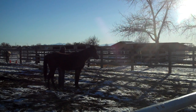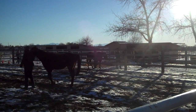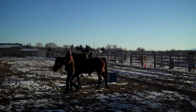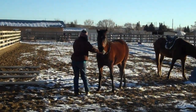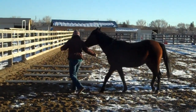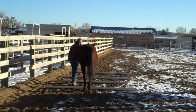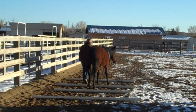If I was working with her completely at Liberty, I probably would have sent her off at that point when she broke the connection, and then brought her back in with a draw and then back to the ball. But in this case our connection has been re-established very easily and quickly.